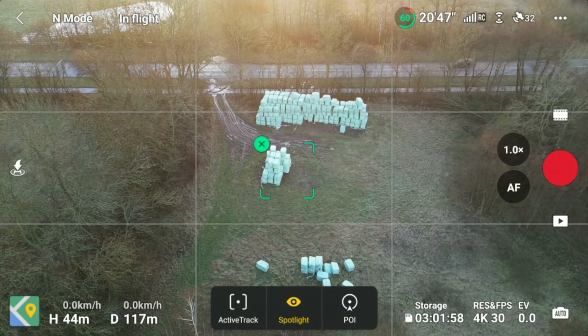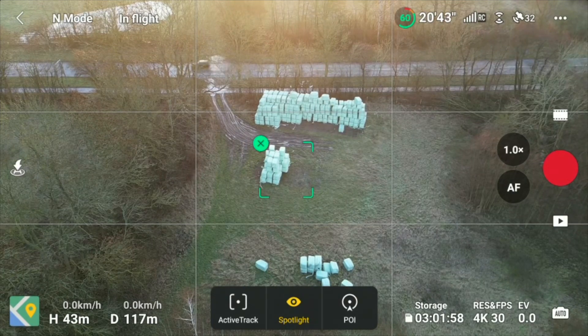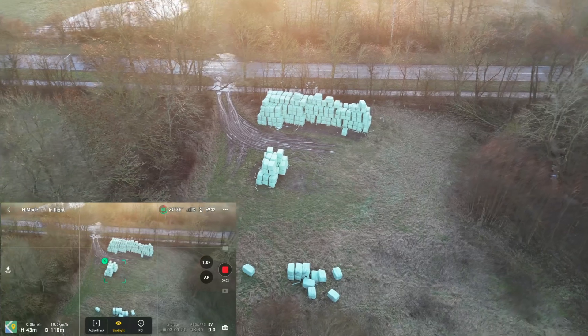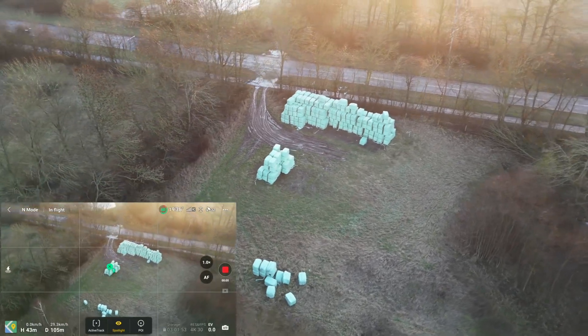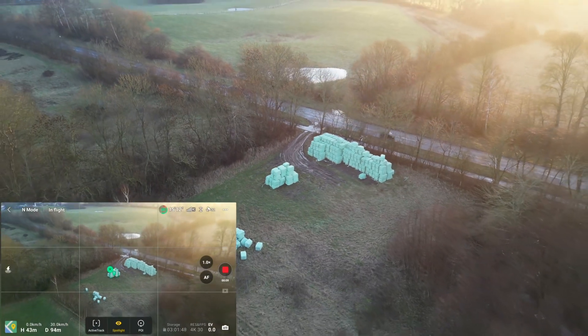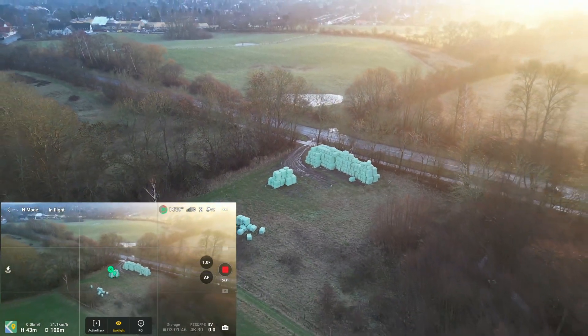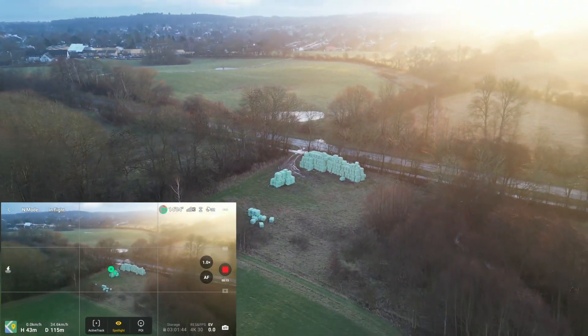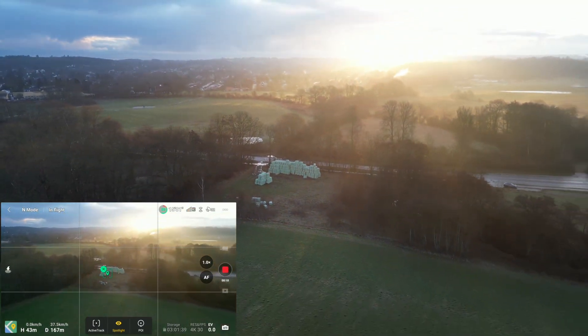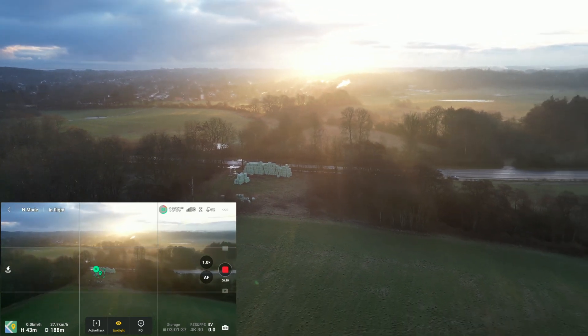Let's just put in an active track — actually, let's do Spotlight here. It should keep this pile of hay that is electrically wrapped in the center of the frame regardless of how I move the drone, and it seems to be doing that without any issues. I'm so crazy about these sunrises.